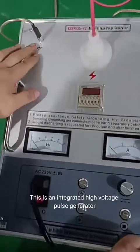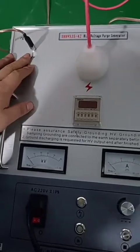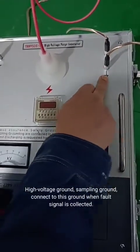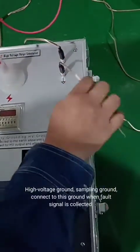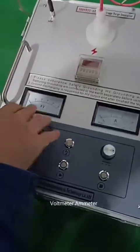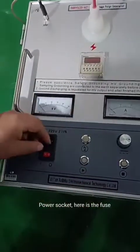This is an integrated high-voltage pulse generator. Here is the safety ground, high-voltage ground, sampling ground, which connects to this ground on one foot, and signal is collected. This is the high-voltage output line. Time relay. Voltmeter emitter. Torr socket, and here is the fuse.